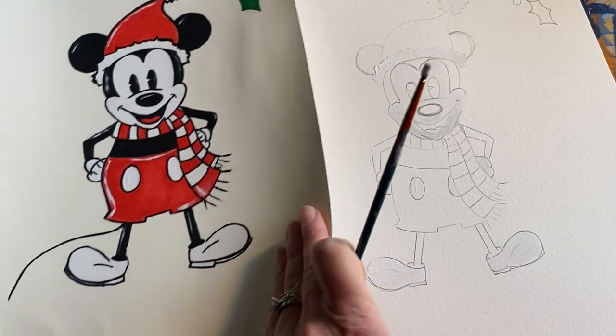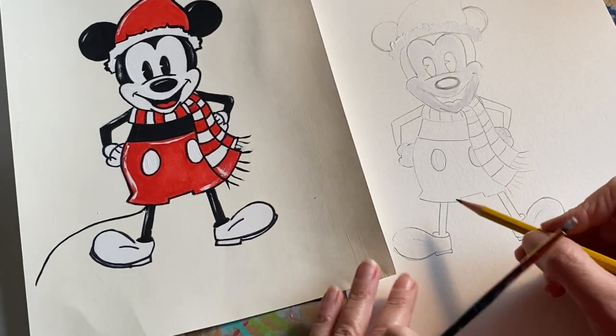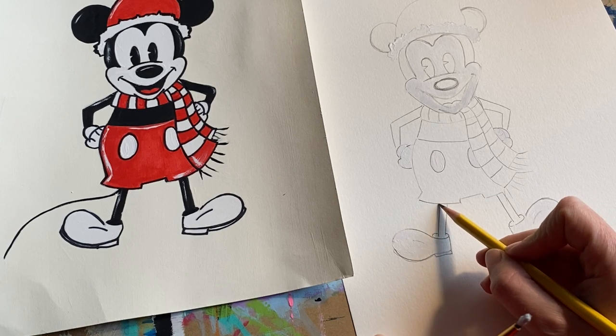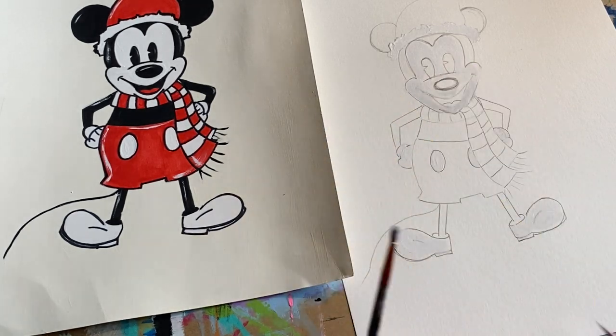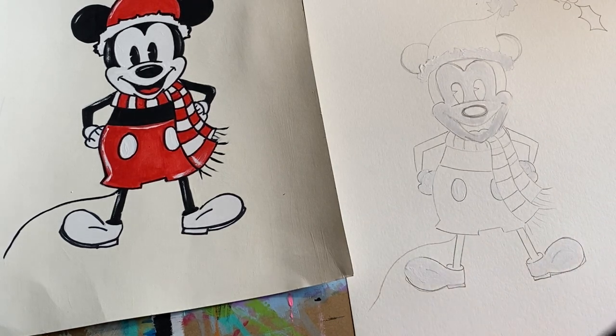You know what I forgot? His tail! Definitely add in a little tail — Mickey needs a tail. You can just have it coming kind of right through the back with your pencil. There's no exact or perfect way it needs to be; you could even have it coming out to the side.